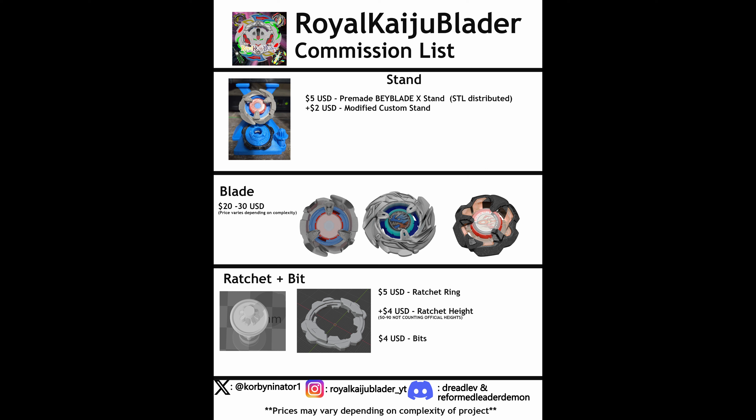Here's everything all together — let's go over again. Five dollars for the pre-made stand, plus $2 for a custom stand. For the blade, depending on the complexity, it will be between $20 to $30 USD. For a ratchet ring it'll be $4, plus $2 for the height. And for the bit, it will be $4 USD.